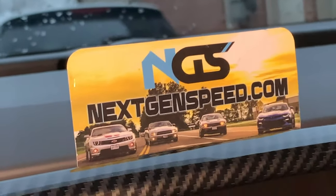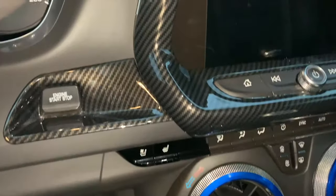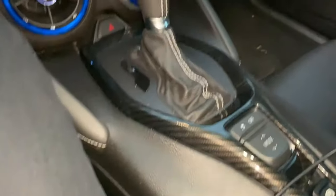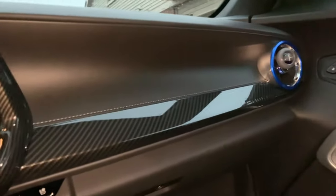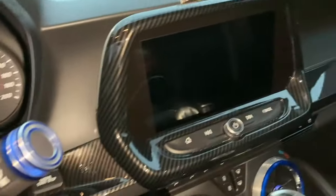We've got a lot of different parts available for the 2016 and up Camaro, including these carbon fiber interior pieces as you see right here. There are a bunch of different options to choose from, plus a lot more other stuff like performance mods, lighting, and more.